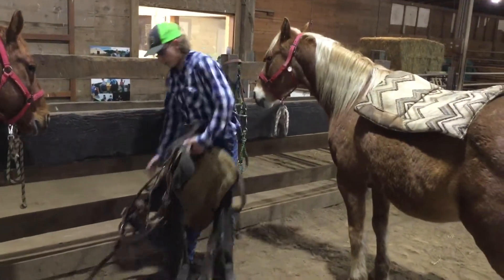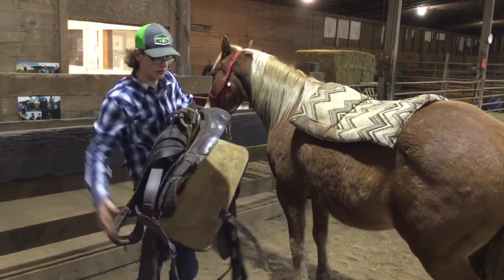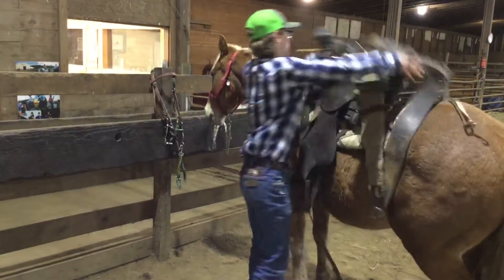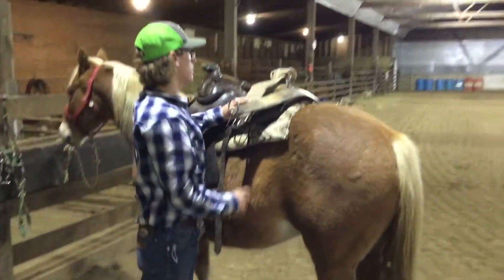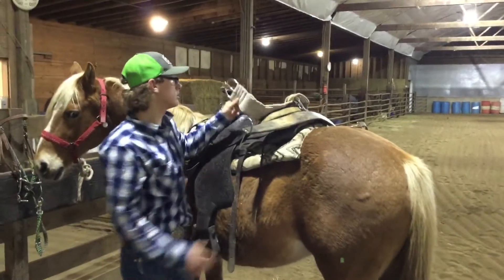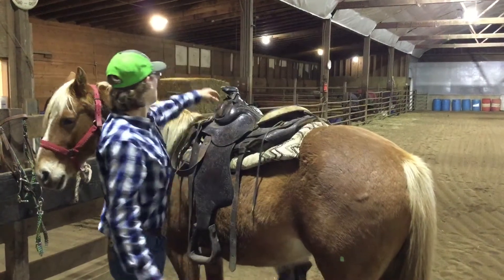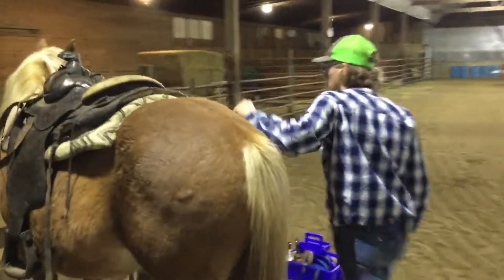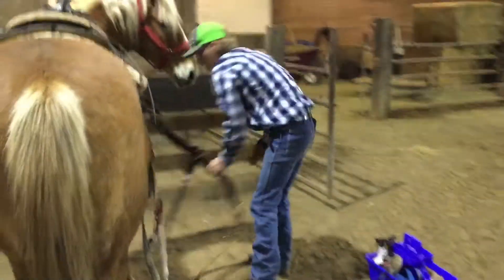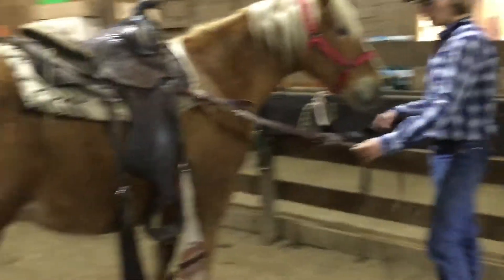This is my roping saddle. We've got the cinch, we've got the back cinch, and on this side, this is our chest collar piece.